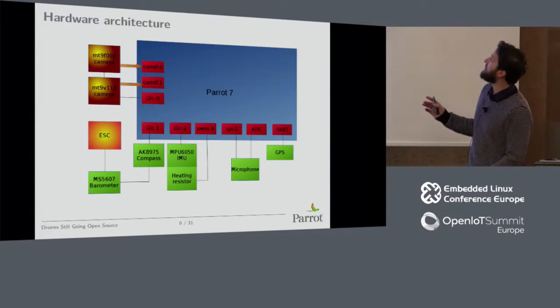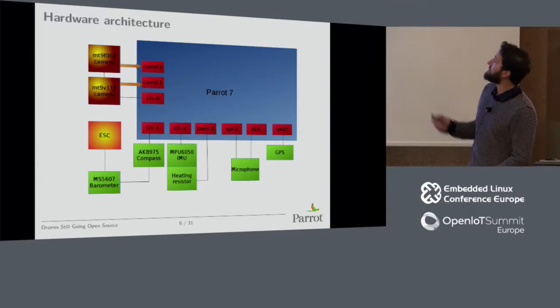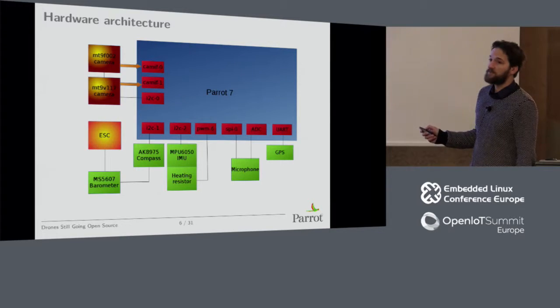This is the hardware architecture of the Bebop 2 regarding the main SoC — Parrot P7, dual Cortex-A9 with a Linux kernel — and these are all the peripherals you can see. The two cameras are connected on camera interfaces and on the same I2C bus.